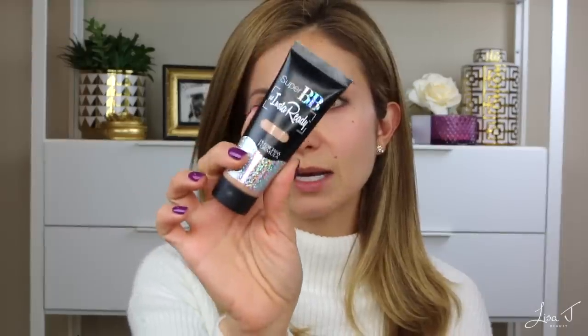First I'm going to start with foundation. I'm using the Super BB Insta Ready Cream from Physicians Formula. I've been using this for most of this year — it's not brand new but I talked about it a ton on Instagram when I discovered it because it's so beautiful. I then tucked it away, but I've recently been grabbing for it again because I've been looking for foundations that are more moisturizing with a real hydrating finish. I'm applying it with a beauty blender.